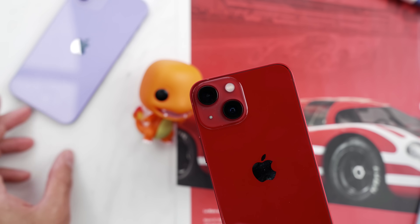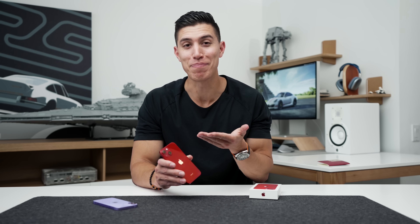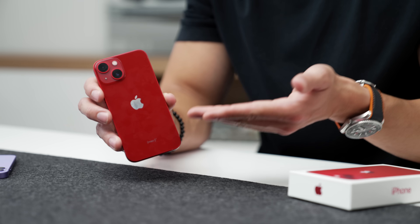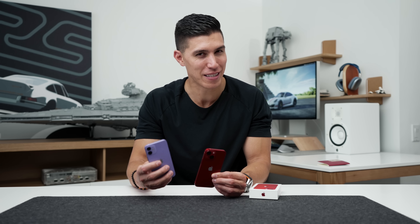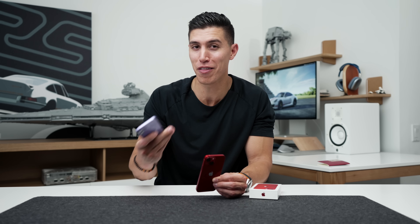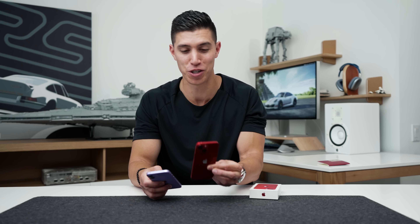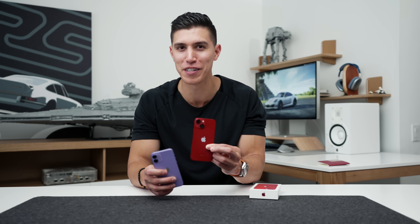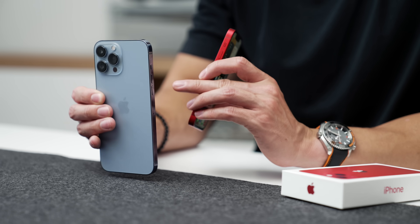In the end, is the new mini worth it? Well, unless you really love the product red colorway, maybe you might have to upgrade to it. If you already have the 12 mini, I don't think you need to make that upgrade. But if you have say an older device like the iPhone SE — another great small device — and are now eyeing a mini, definitely choose the 13 mini. That extra battery life is a no brainer. If you've got the extra money, the 13 Pro for me is still the winner.